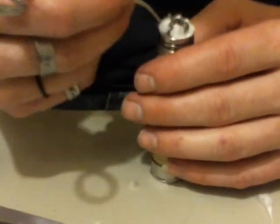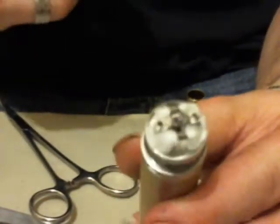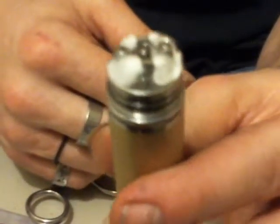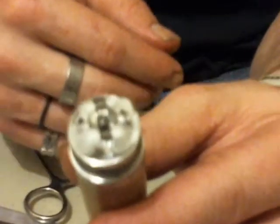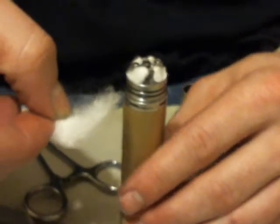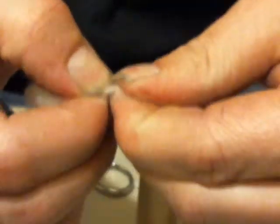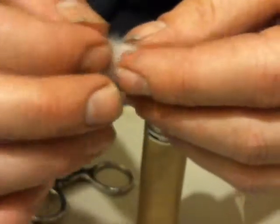There we go, just like that — get a close-up on that. You see how I did not fill the bottom of my reservoir with cotton. Then we want to take a loose piece of cotton and we are going to fluff it up, make it a little fluffier.